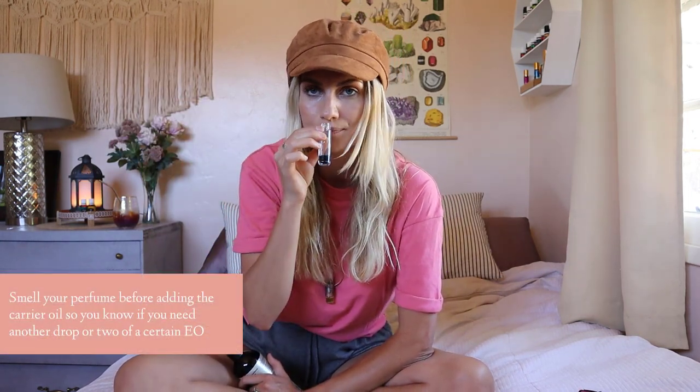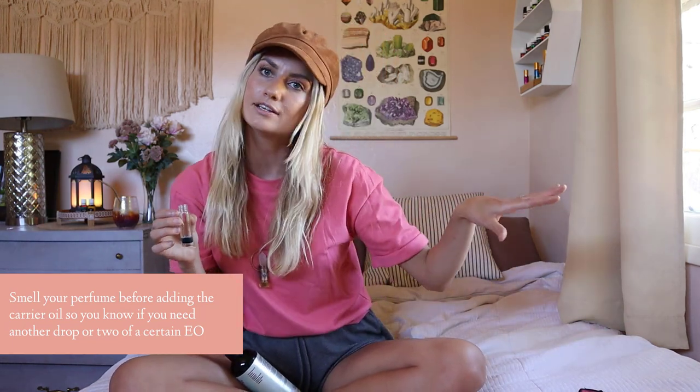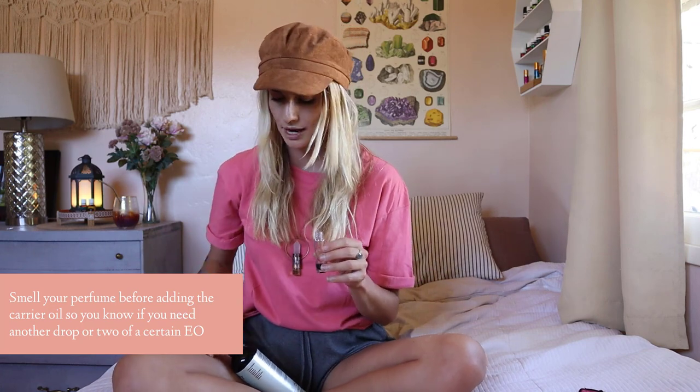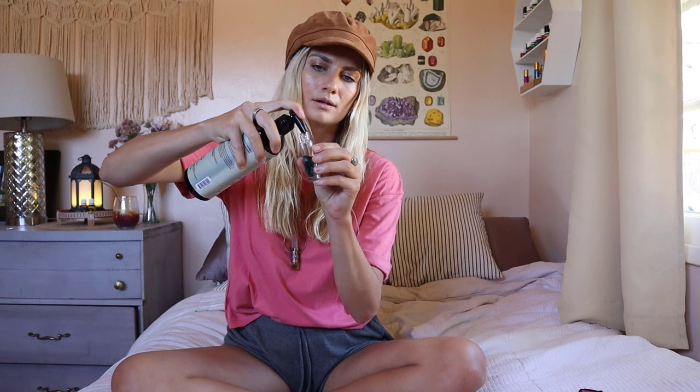Now valor — this one is so beautiful. You can even see it has this blue tint. The blue actually comes from blue tansy. If you know anything about blue tansy, it is like the most bougie Young Living oil — it's almost $200 or $100, I'm not sure. I've never paid for it but I've smelled it in blends and it is incredible. One of the reasons why you want to put your oils in before the carrier oil — the fractionated coconut oil — is so you can smell the blend and then decide if it needs more grounding scent or more floral.